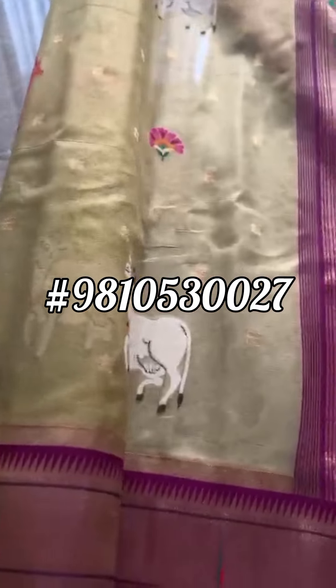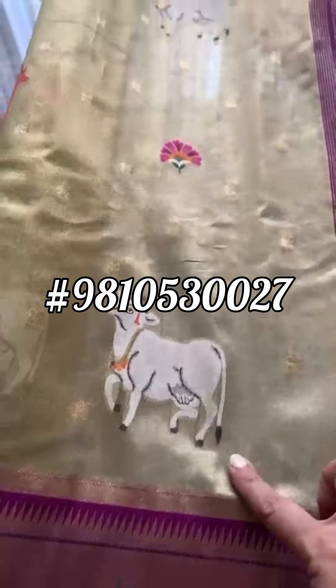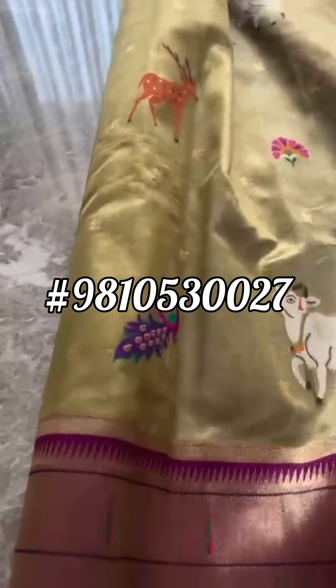Let me turn it around and open for you. Wow — double munia border, cow motifs, a beautiful green color palette.